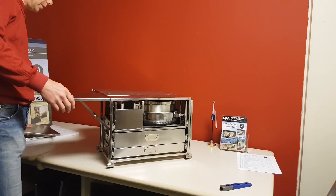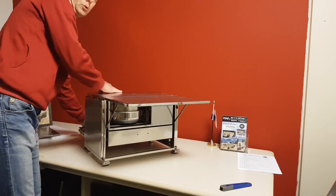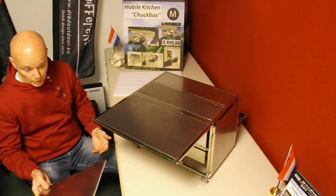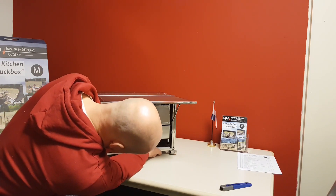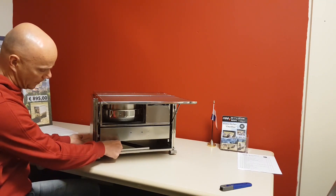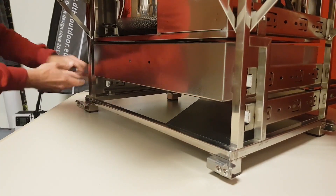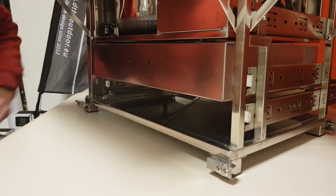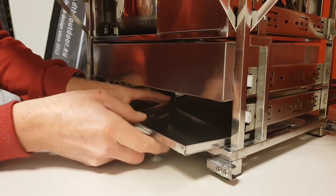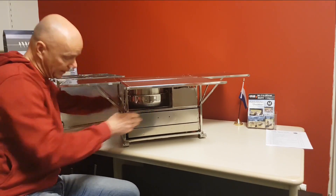I will now explain how to store the table extension parts. Open the lower drawer. There are more options to store them, but I will demonstrate two ways. The right part of the right extender goes in with the top side up. The left extender part slides upside down into position. It's also possible to place the left one with the top side up, and then the right side upside down.